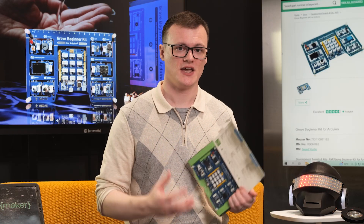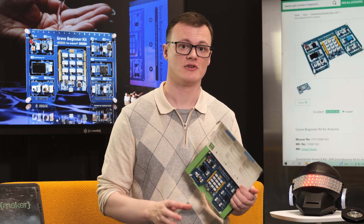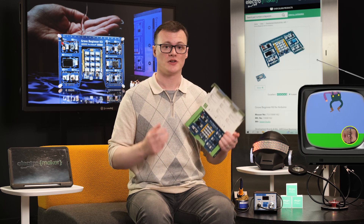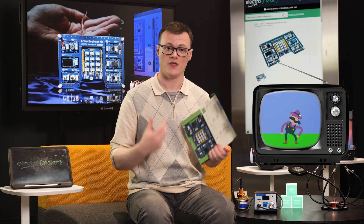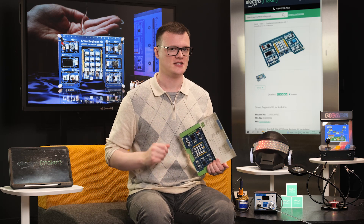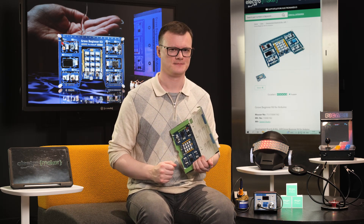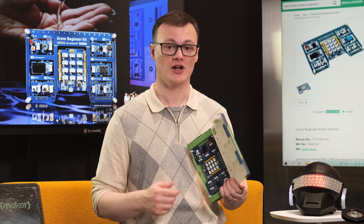Another idea for this kit would be a really trivial games console with a tiny OLED screen, a single button, and a potentiometer. You could use the button for jumping while the potentiometer provides absolute positioning, creating a game where you have to jump over obstacles as they come — similar to Flappy Bird, but not so addictive that the entire country's economy suffers. Even the piezo module can be used to generate tones, making the game much more interactive.